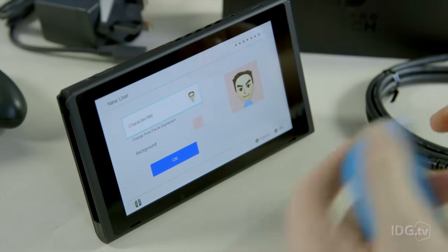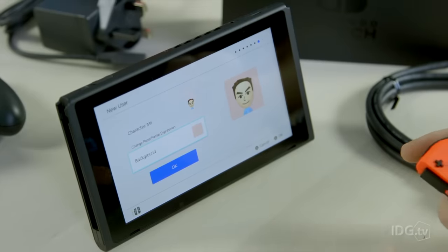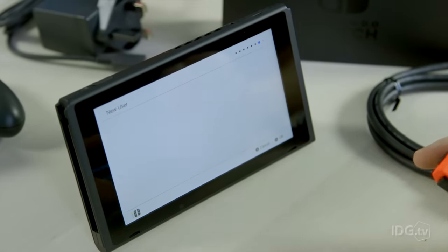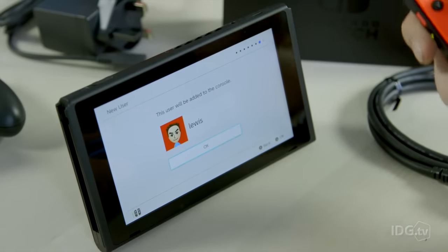Okay, just going through, setting up the user process. So here's my username or my Mii. Background — I'm not really too keen on pink, let's go for a red. And there you go. There's my user ready to be edited. Click okay.